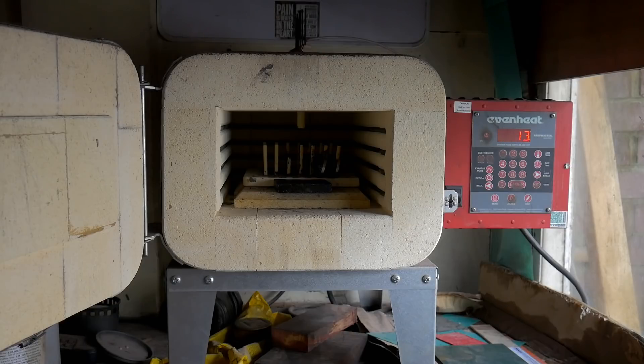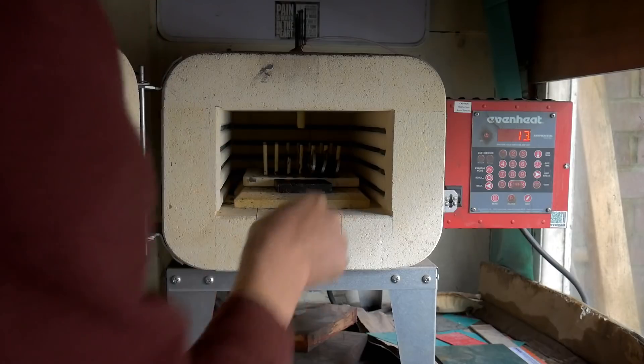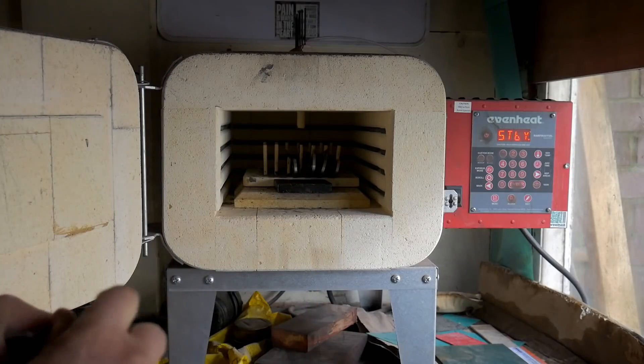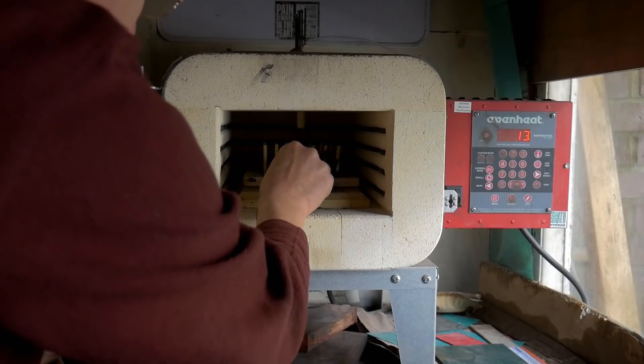Here's my kiln. I've done lots of videos on heat treating over the years. This is an Even Heat kiln — I think it's the KO18 model. It's capable of about 1300°C, but for O1 you don't need to go higher than 800°C.